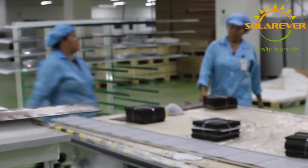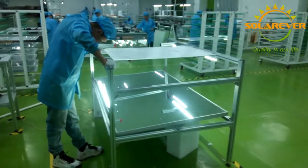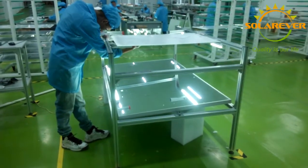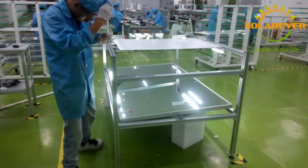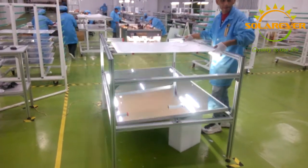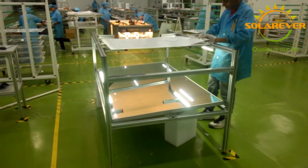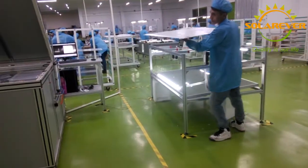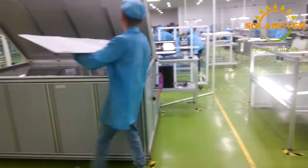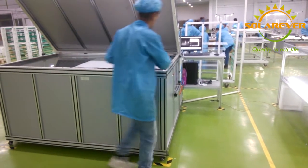After the laying process, we have two quality control inspection points: visual and electroluminescence, or EL, checking. The operators check if there is a broken cell, a misalignment between cells, and that the panel has the proper dimensions. Also, in the EL checking, we can know if the panels were properly welded and we can detect any internal defects from the cell manufacturing.